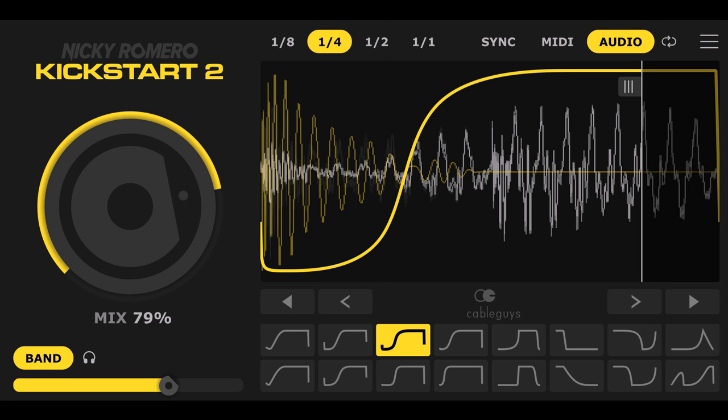Use Kickstart 2 for EDM, Trap, House, Hip-Hop, Heat, Techno, DNB, anything — and get tighter, punchier mixes that go effortlessly loud.